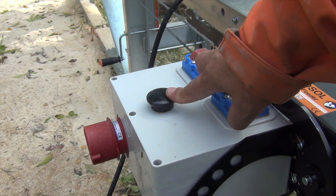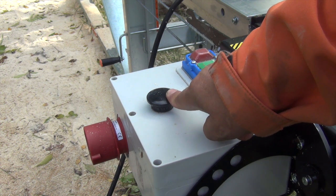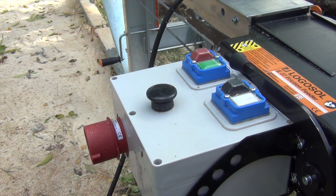This is the safety button. You need to press it all the time you are sawing; when you let it go, everything stops.